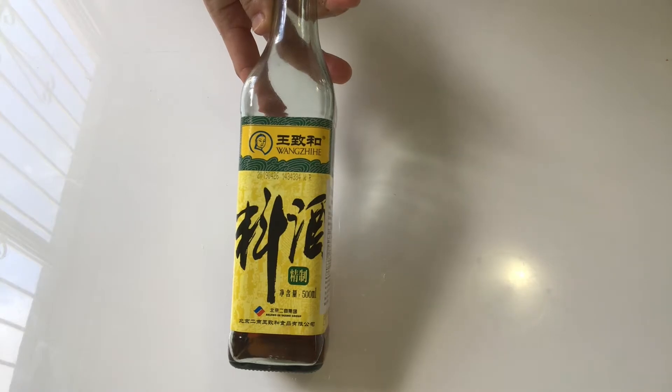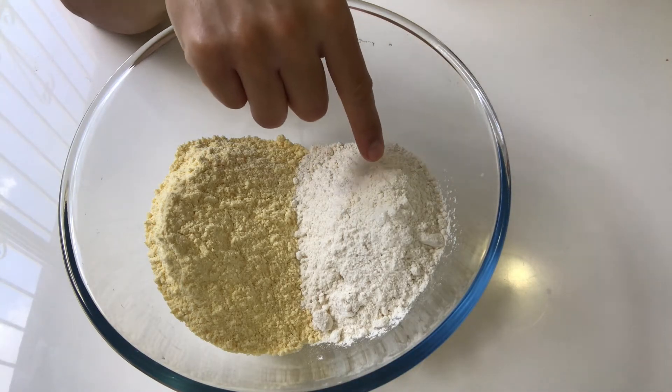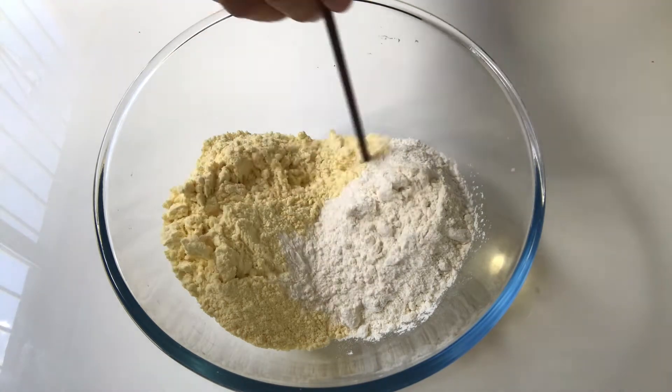Two pieces of star anise and some citron pepper. Coriander, which is used as garnish. Light soy sauce, dark soy sauce, Chinese cooking wine, and salt. For the cornbread, I've got 200 grams of plain flour and 200 grams of corn powder.